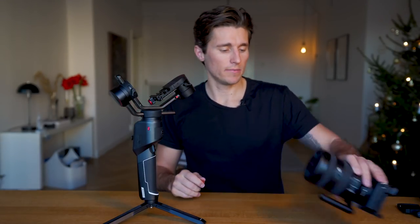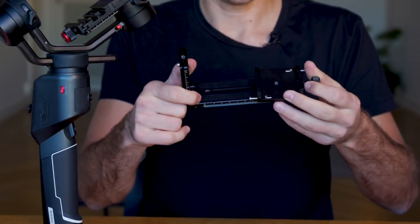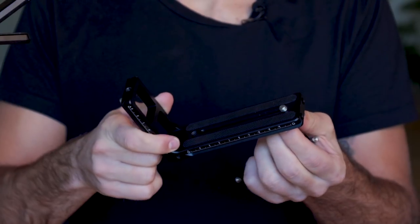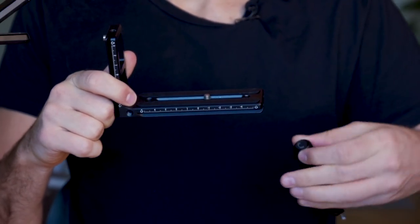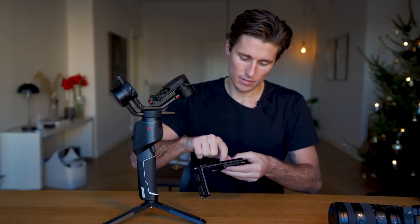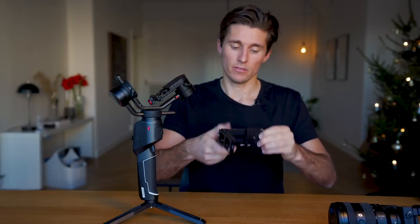Now take the Manfrotto quick release base plate and the L bracket. Take the long side of the L bracket with the short side facing right, and position the base plate screw facing away from the long arm. If you're having trouble moving the screw at the bottom, tighten it clockwise and it'll pop up so you can slide it freely. Note that the screw obstructs moving the base plate fully — the furthest you can go is about halfway, so tighten it there.